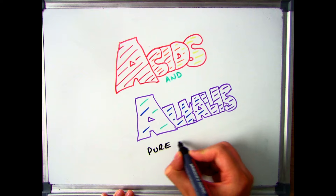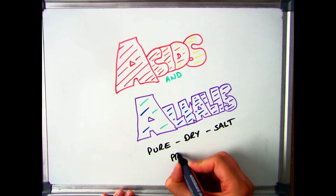Hello there and welcome to this video which is going to look through the practical technique of preparing an insoluble solid.